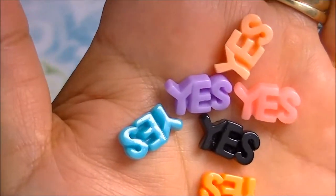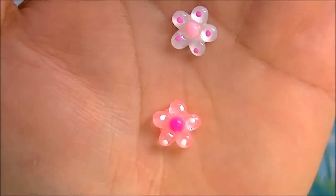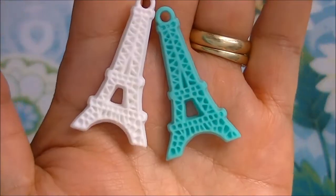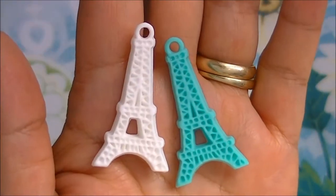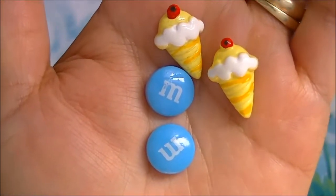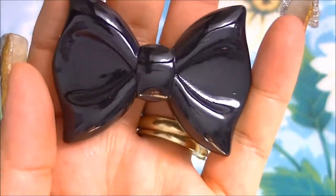These are cute, little flowers, the Eiffel Towers, ice creams and blue M&Ms, and a gigantic bow — I like this, it's pretty big.